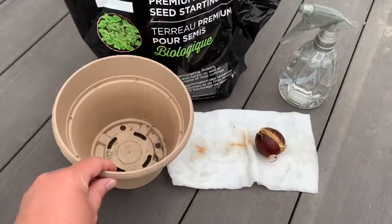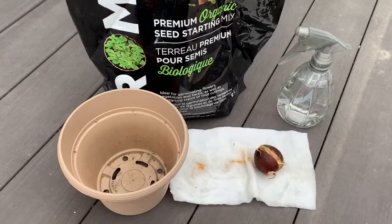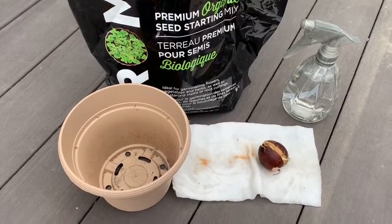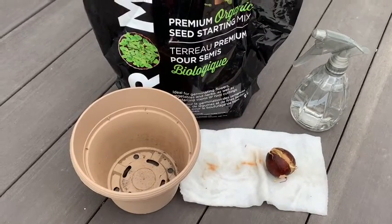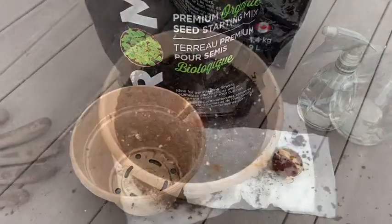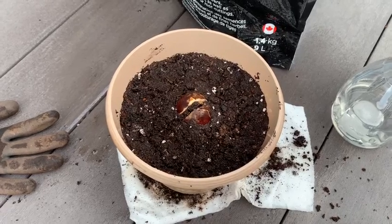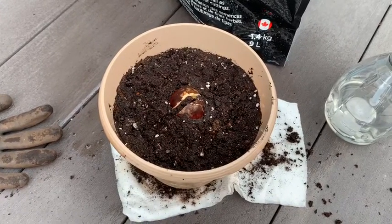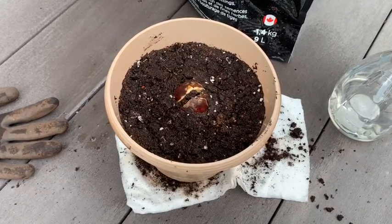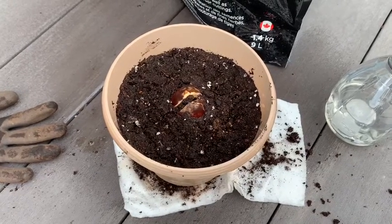I've got a little pot here and some potting mix, and I'm going to go ahead and put some dirt into the pot. I'm going to use my little water bottle to spray the dirt and get it damp before I put the seed in. Just like that. I'm going to put it in a good spot in my house and hope that it continues to grow — and maybe in a little while I'll have a little tree.